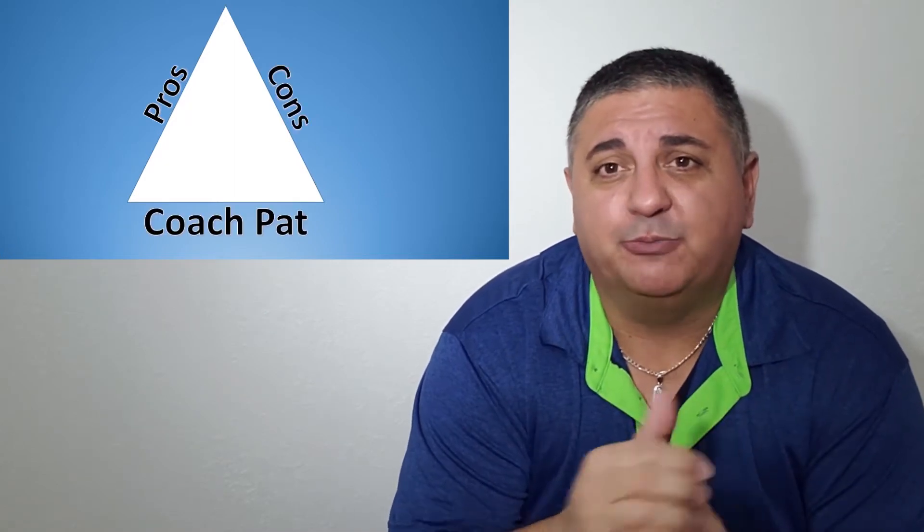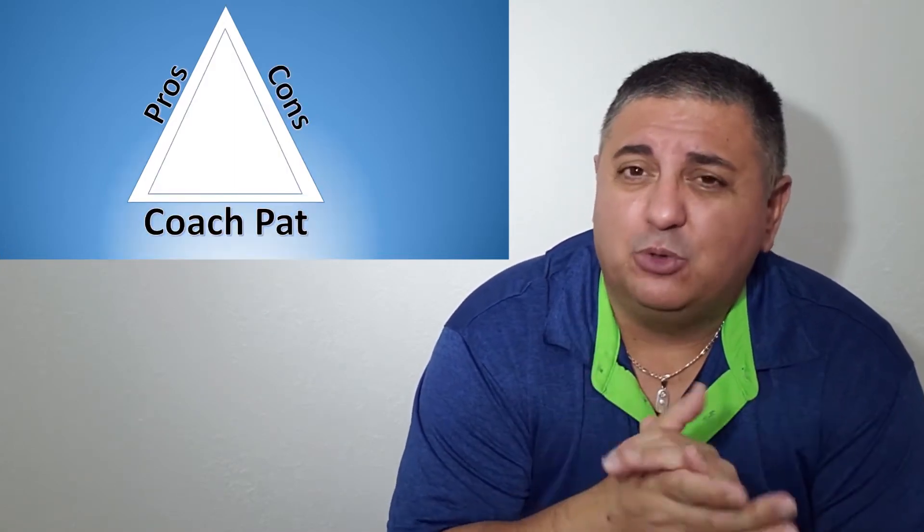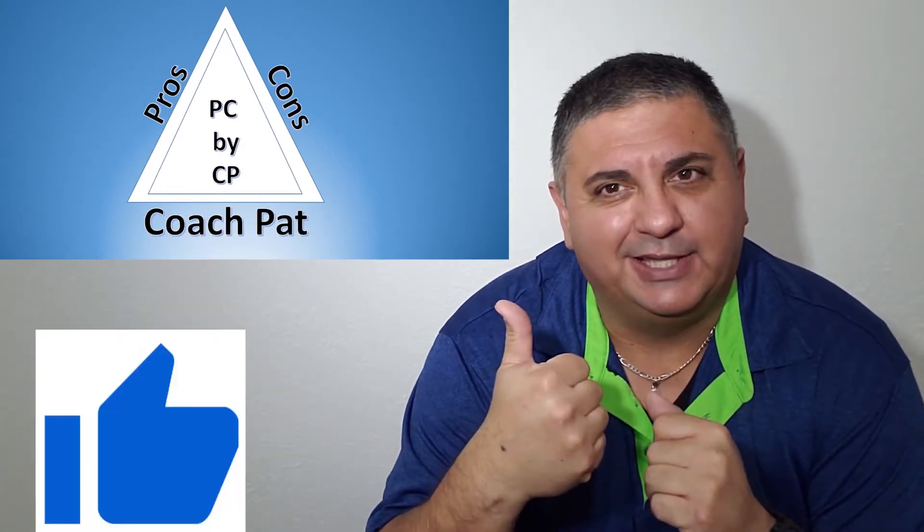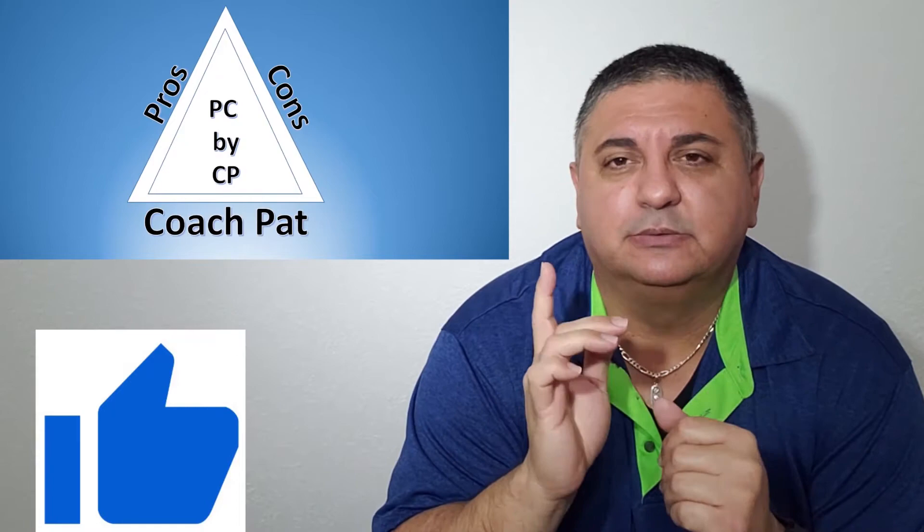What's up everybody, Coach Pat coming at you with another pros and cons video. Today we're discussing the electric shaver. Welcome to PC by CP — Pros and Cons by Coach Pat — where I give you real life evaluations on everyday products. If you enjoy my videos, hit that like button and please don't forget to subscribe.